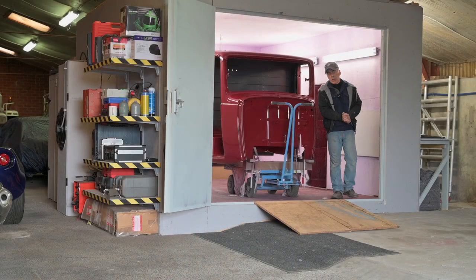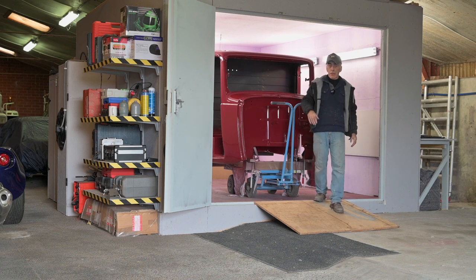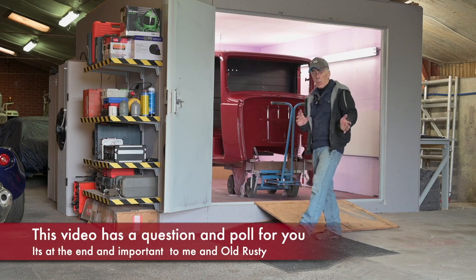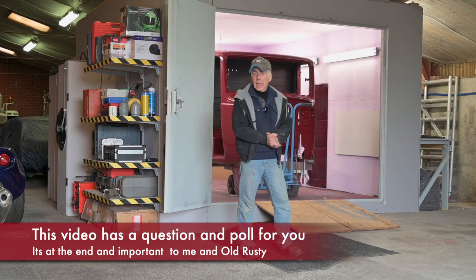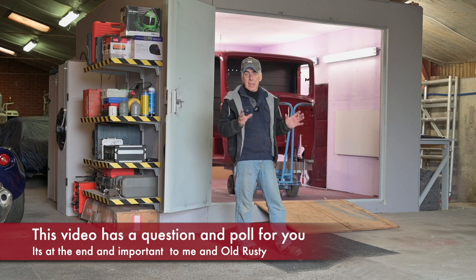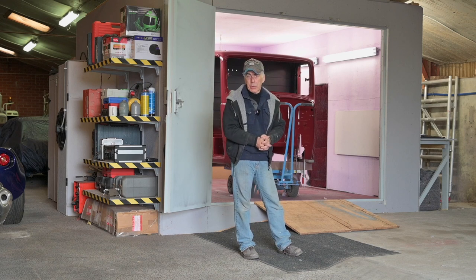Hi folks, welcome back to the channel. In a previous episode we painted the cabin of old Rusty in wine red. Now it's time to get the cabin out of the paint booth and start working at the underside and the back of the cabin. We'll put some protective coating on there and also wax the cavities inside the sills and inside the panels.